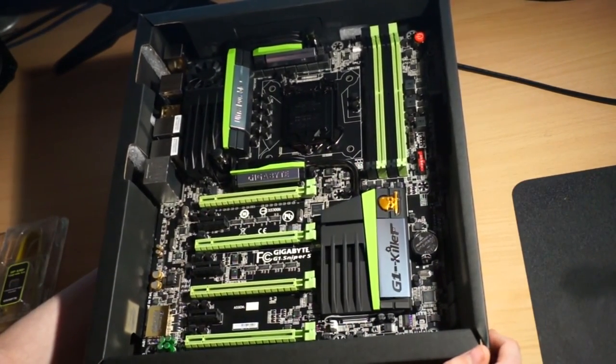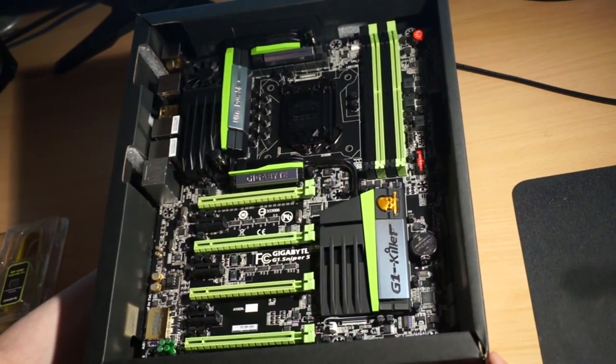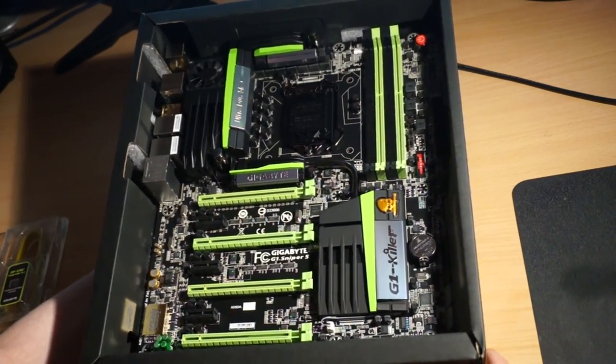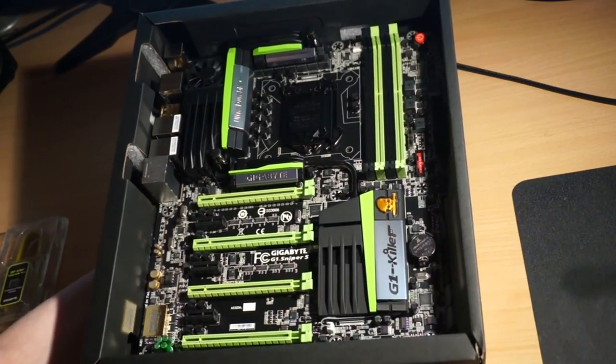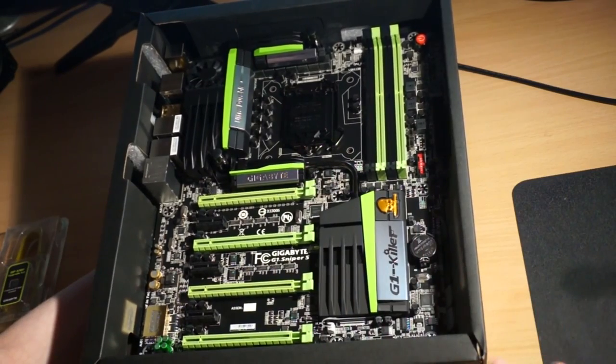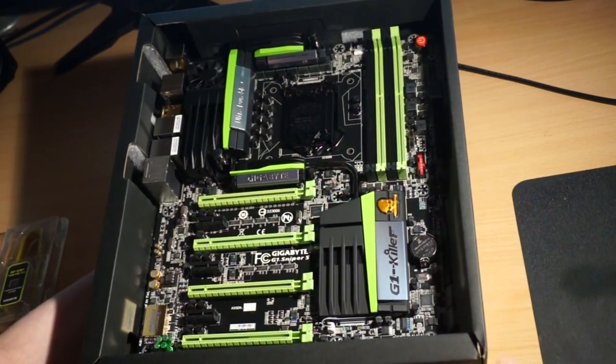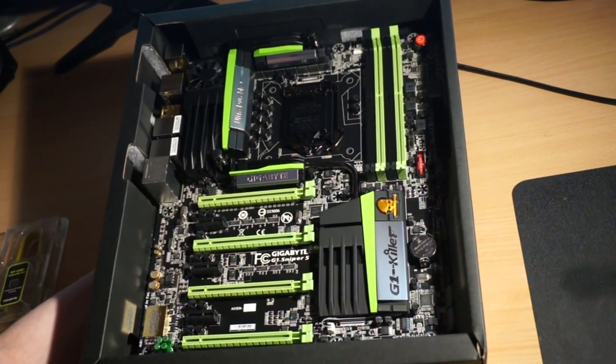I was actually in Taiwan with Gigabyte and went to a day where we tested different Op Amps with different sounds. Some are more designed for pop music, some are designed for listening to film, some are designed for listening to live music. Depending on how you want to use the sound and how you'll use your motherboard, you can get different Op Amps and customize that to however you want.